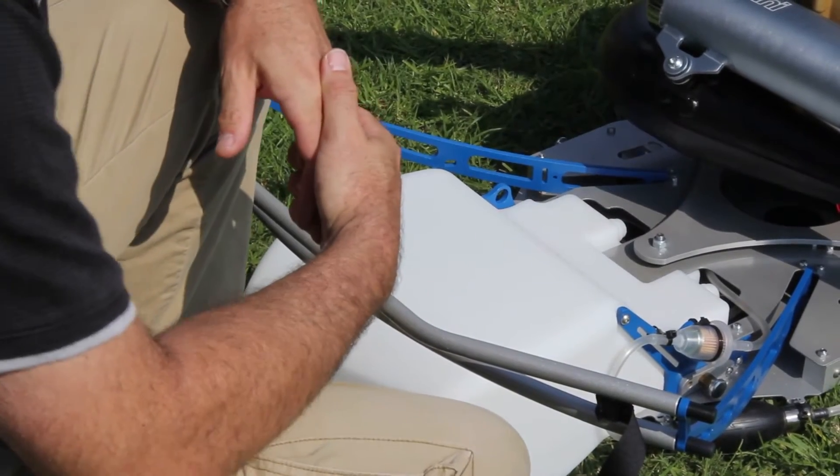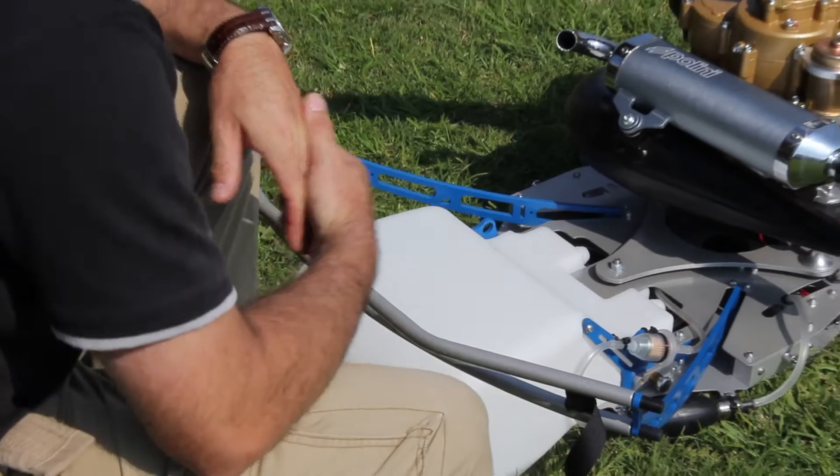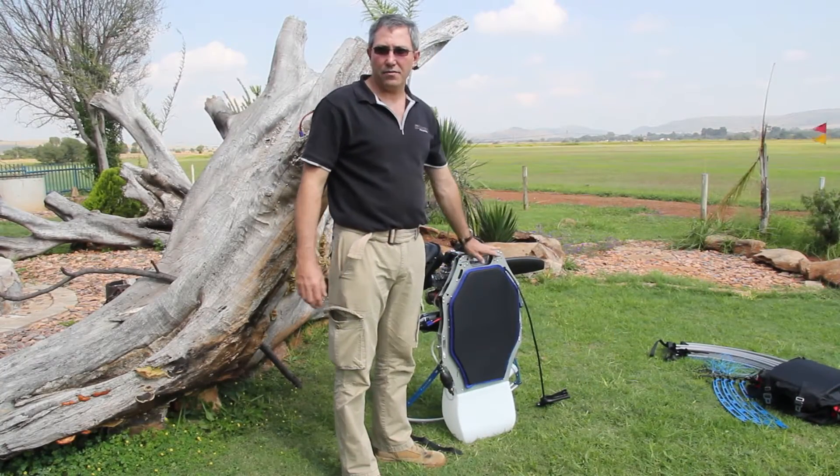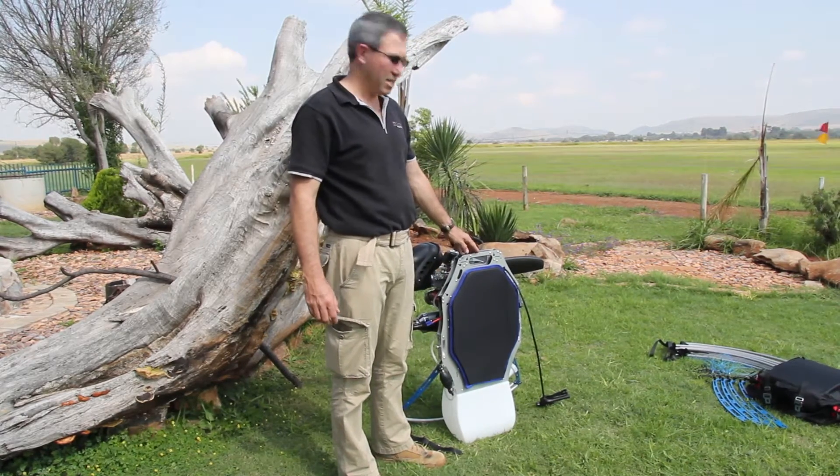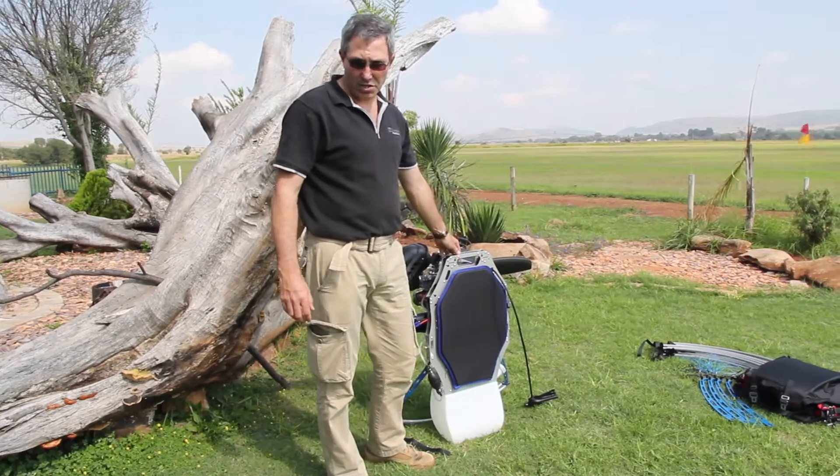Now what we're going to do is stand the frame up and then assemble the rest of the parts. Now that the frame is standing upright, I'm going to go collect the struts and the cage part and assemble the rest of the frame.